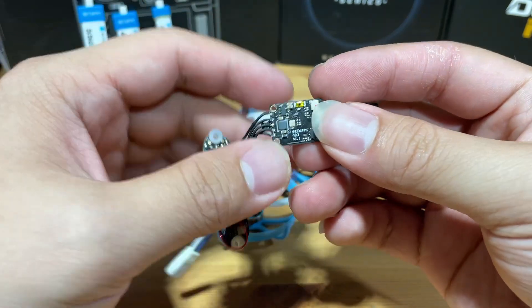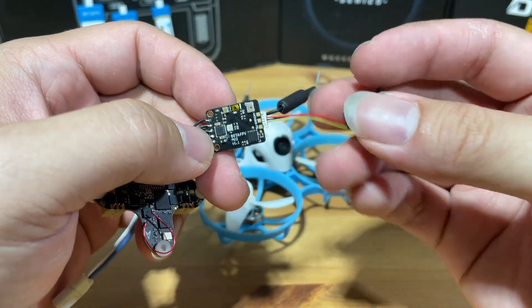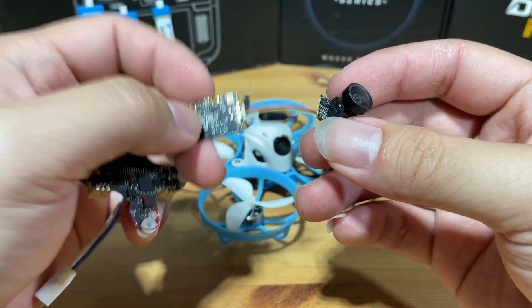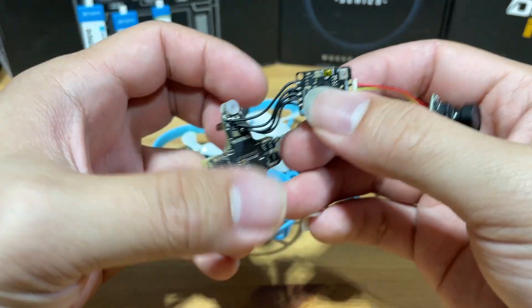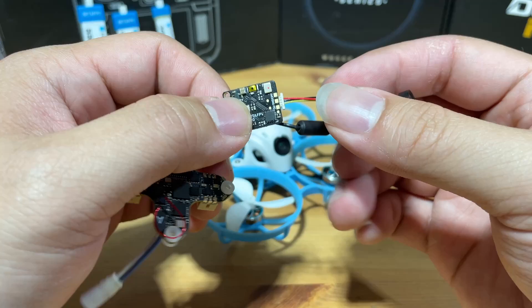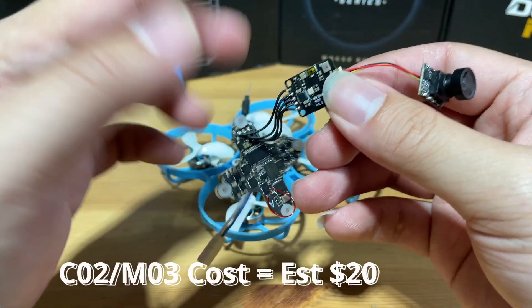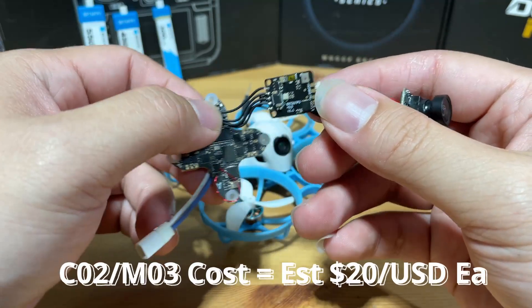The camera and VTX are the C03 and the M03 combo. The M03 VTX is directly soldered onto the flight controller, and the C03 camera is basically plug-and-play. The cost for each is about $20 if you ever need a replacement.